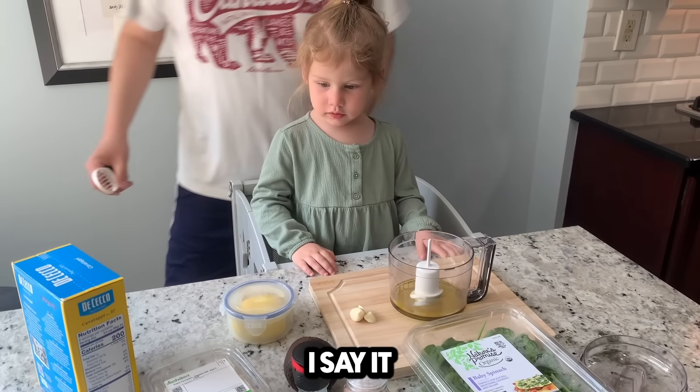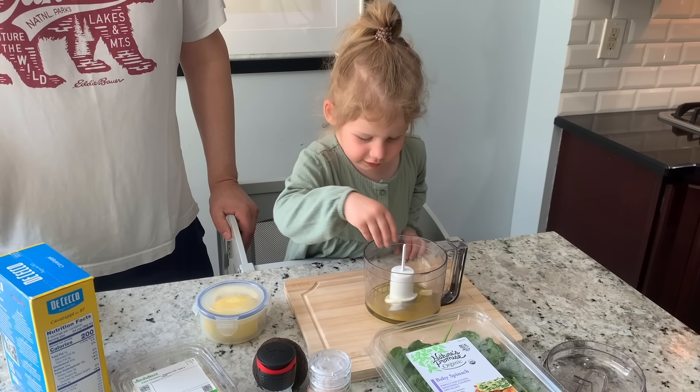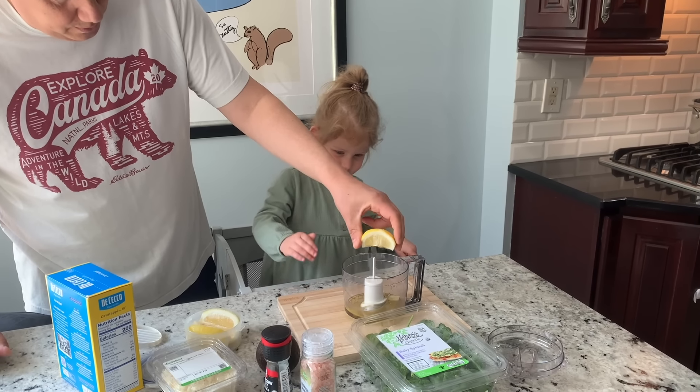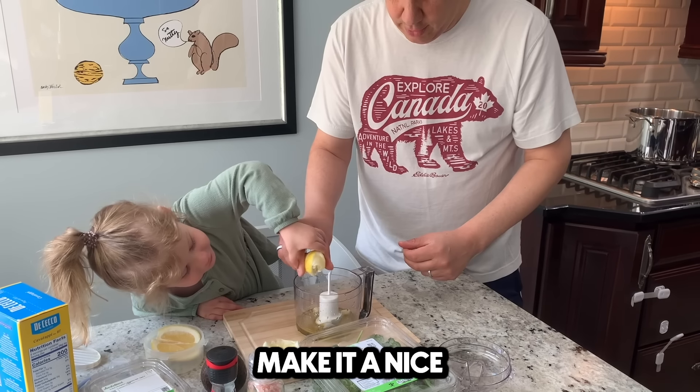That's better than the way I say it. Can you put those garlic cloves inside? Thank you. Good job. Okay, you want to squeeze some more? Go ahead. Give it a nice little squeeze.